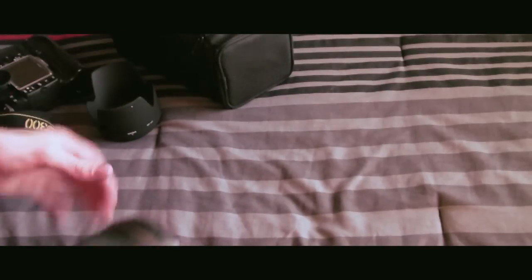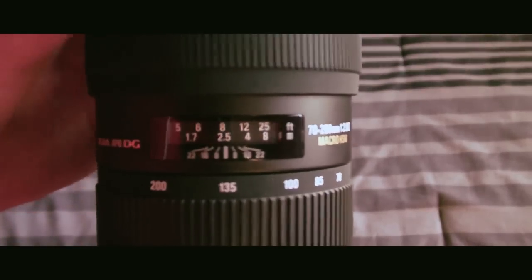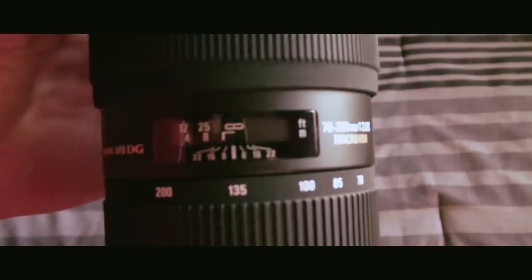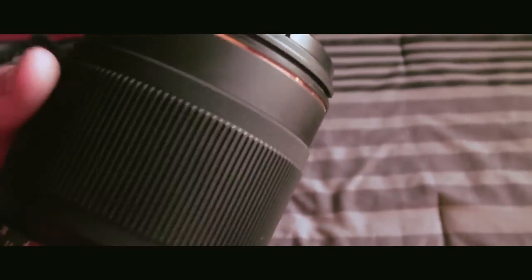I'll take the lens out for a second to show you the lens up close. Here is a focusing window. You've got your zoom ring, focus ring. Up there is a 77mm filter mount, and the type of lens cap is a pinch type, which is nice — it's just like Nikon's lens caps.